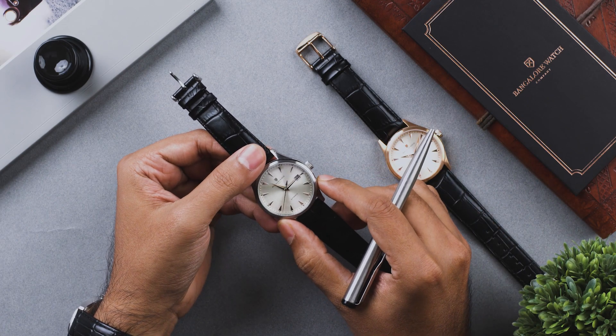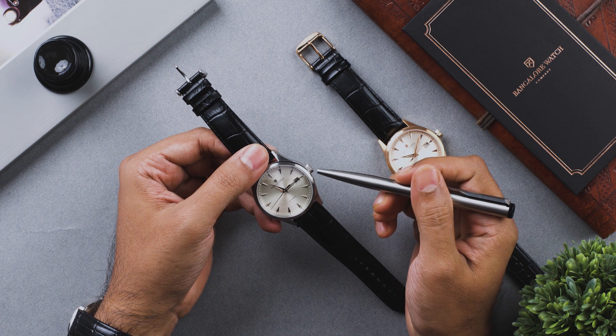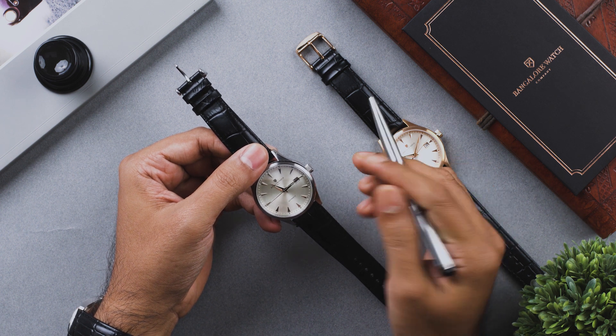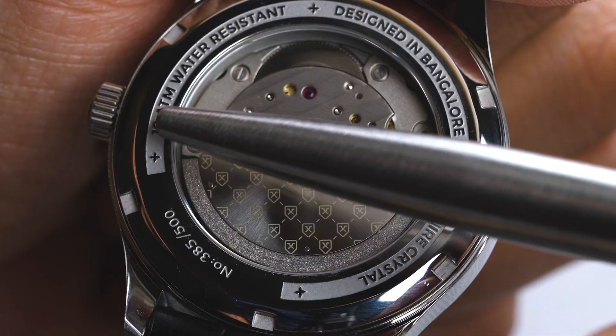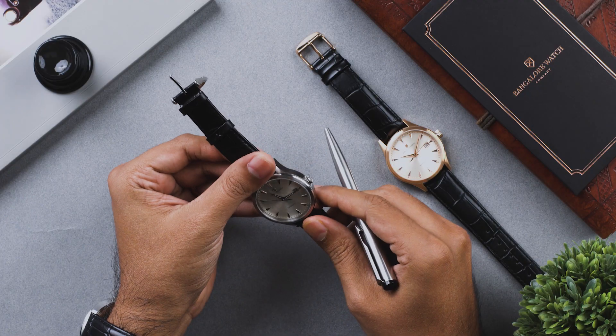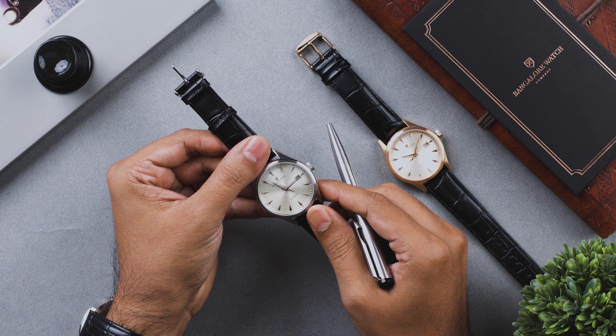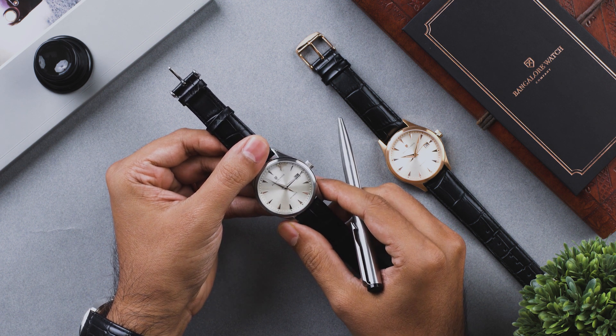The water resistance rating of your automatic watch is dependent on the integrity of gaskets that are present in the crown, under the crystal, and in the case back of your watch. Although a 100 meter water resistance rating is fit for swimming and showers, hot showers have a tendency to damage the integrity of the gaskets in the watch, which affects your water resistance rating.